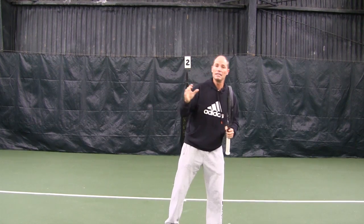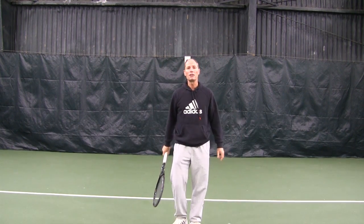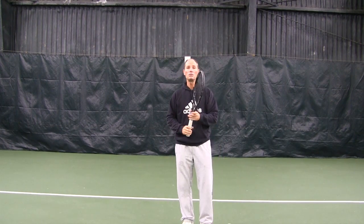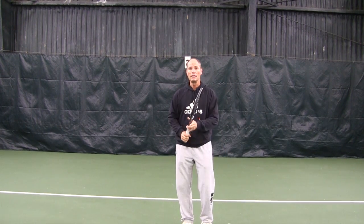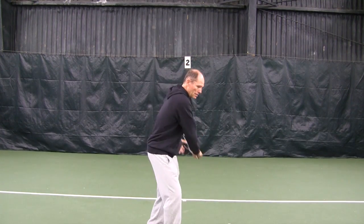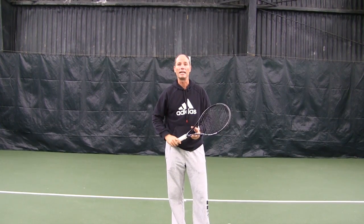Every time the head leads, the body will follow. So next time you're on the court, try to hit all your shots and really concentrate on standing tall, keeping your head still through all your shots. Head stays perfectly still through every single shot.